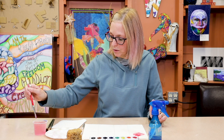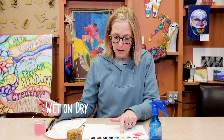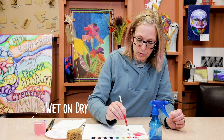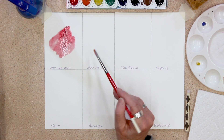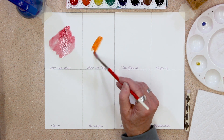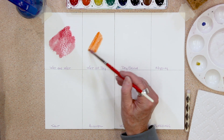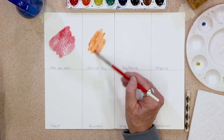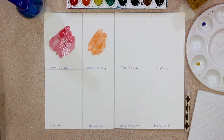Next one: wet on dry. The paper's dry, the brush is wet. I'm going to go for the orange — put a little on there. You'll probably recognize that — that's what most people have tried before. So there you go, that's easy.